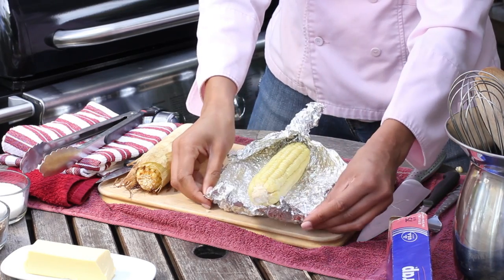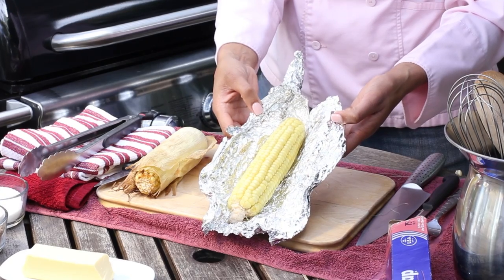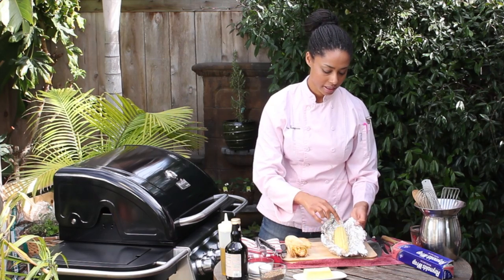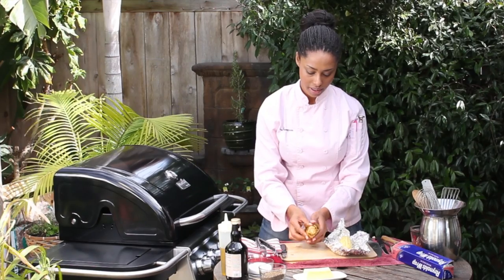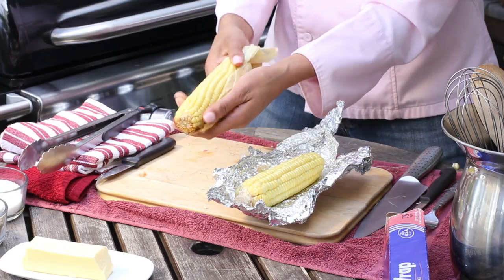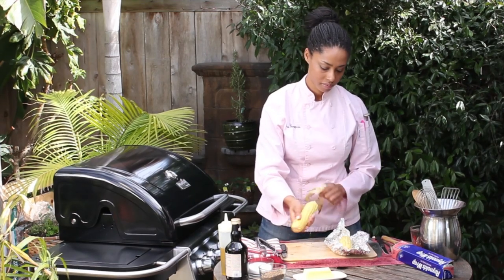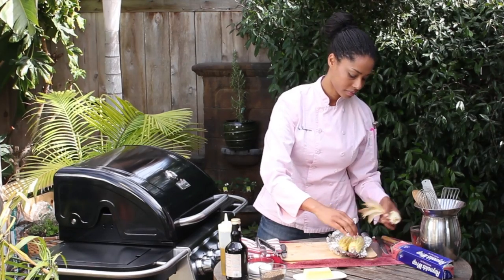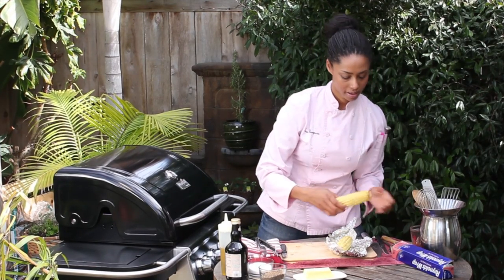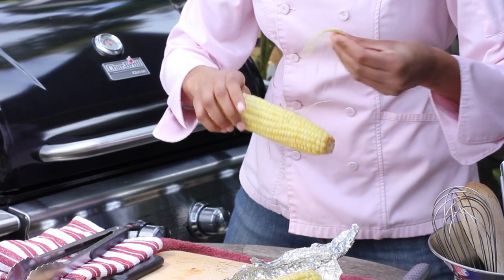As we can see, we have beautiful indirect heat grilled corn. You can see that the kernels are all yellow and perfect — and same thing with the one with the shuck on it. Beautiful. We're just going to shuck that now that it's done and take the excess silk off, which comes off really easy when it's cooked.